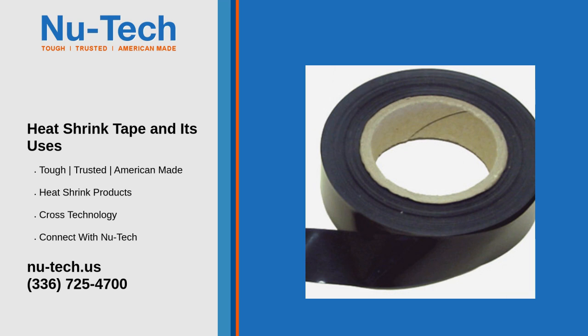Moisture and corrosion protection: heat shrink tape creates a waterproof seal, making it ideal for outdoor or harsh environments where moisture could lead to corrosion or electrical failure.